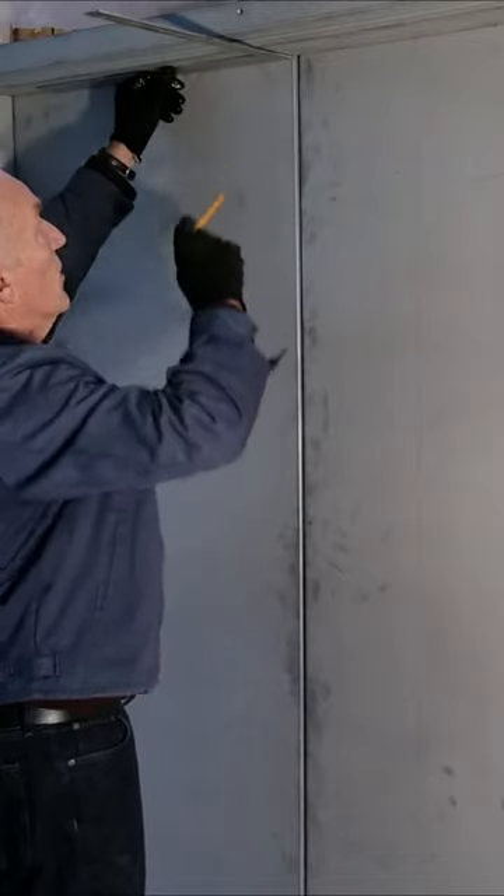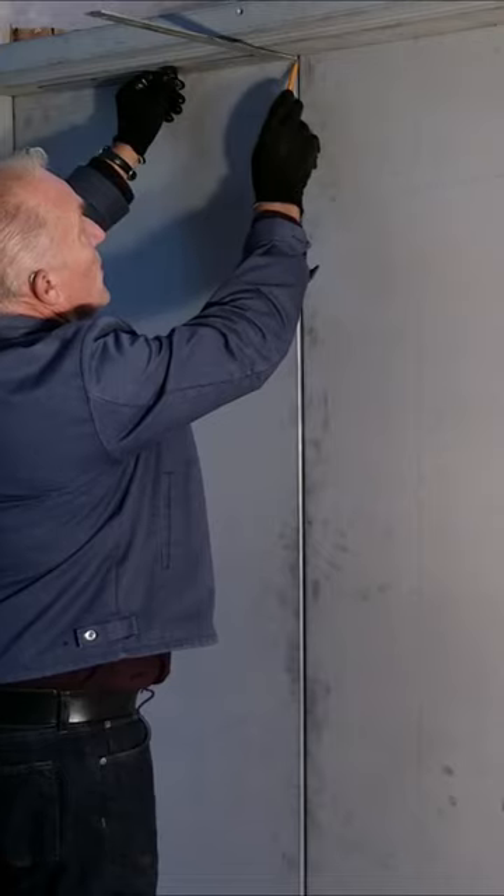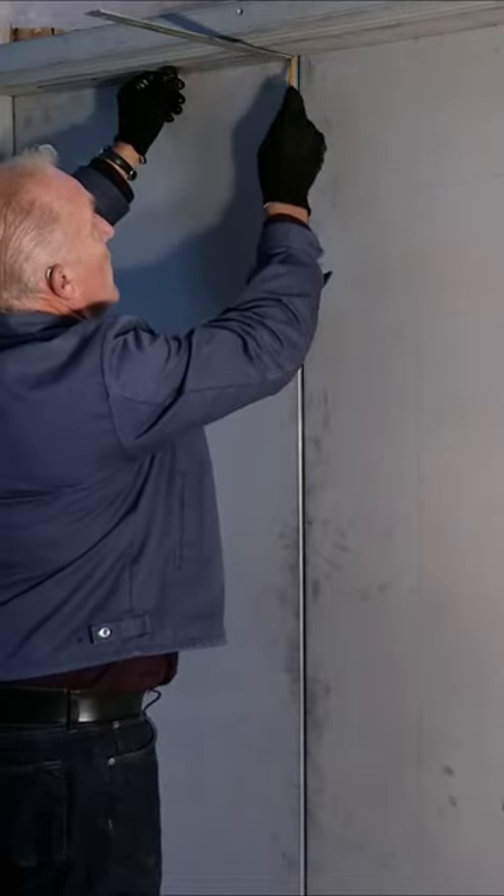We laid a framing square against the door with the lead edge lined up in the center of the space between the doors. Scribe a line on the header.